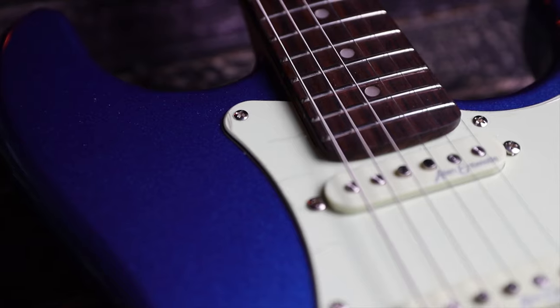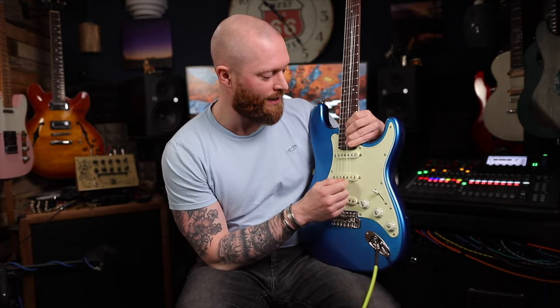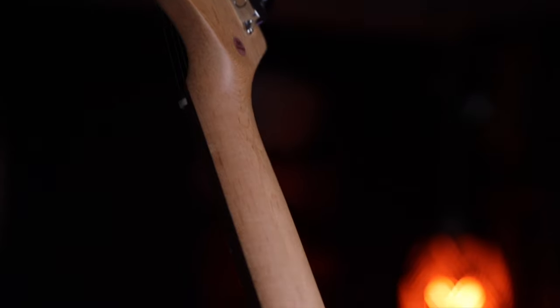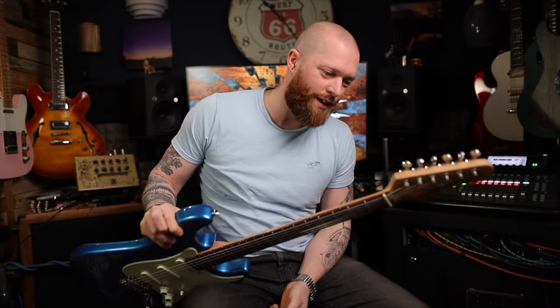22 frets — love 22 frets. I think it just looks better. I don't really do much up there but if you bend it you can get to the double octave, which is nice. This neck does feel fantastic. It's satin on the back so the headstock is all glossy and looks pretty from the front, but the back is all satin so it's just not sticky. It's a really really nice neck.